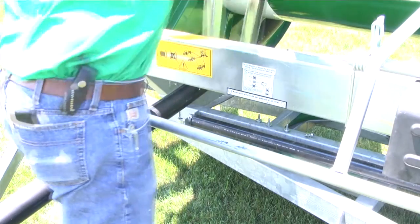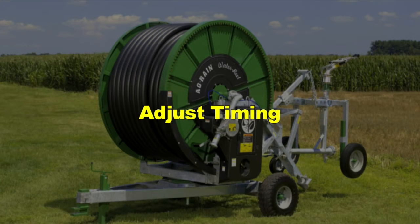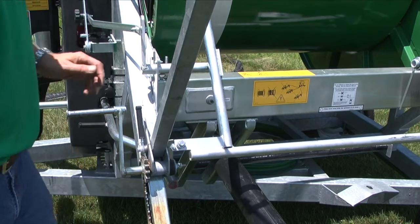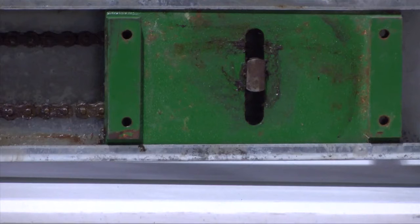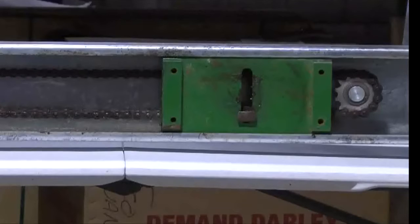Remove the four bolts that hold the level wind fork in place and remove the fork. Observe the position of the level wind carrier drive lug master link on the horizontal level wind chain. This is the chain that runs left to right behind the compensation bar. The drive lug must be in the 3 o'clock position, halfway around the sprocket and on the same side of the water reel's drive system, when the tube is pulled completely out. If the drive lug is in the correct position, your machine is in time. If it is not, timing will need to be adjusted.